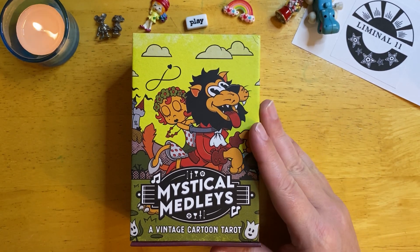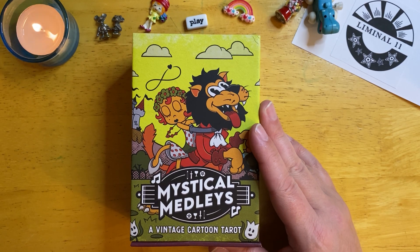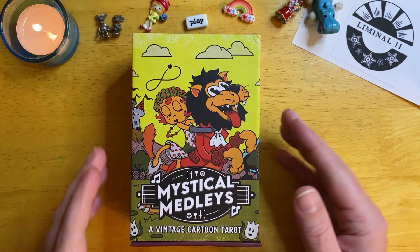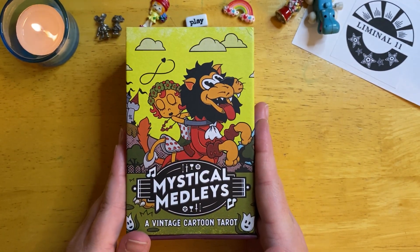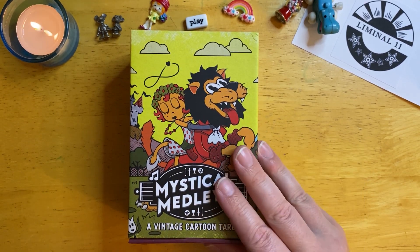The deck, as you can see here, is called Mystical Medleys. It is inspired by vintage cartoon art and it was illustrated and authored by Gary Hall. This is an 80-card deck instead of 78, as there are two extra cards in the deck that you will see eventually when I show you the cards.